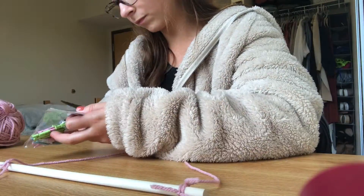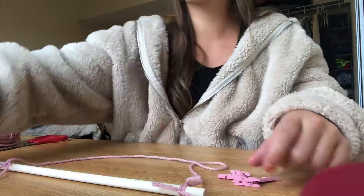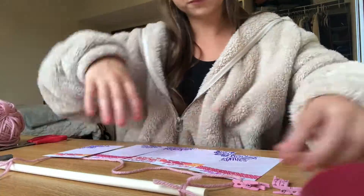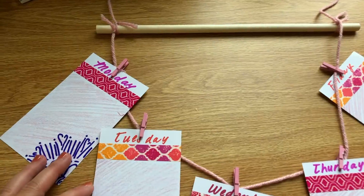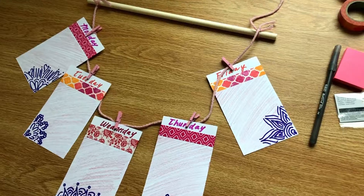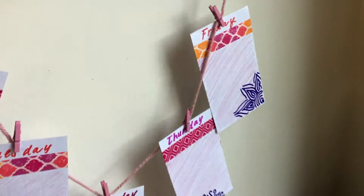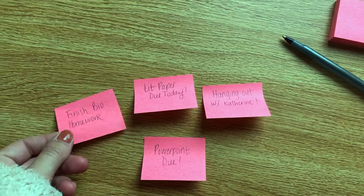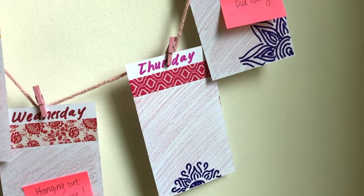I'm opening up my clothespins — I'm just going to be using pink ones for mine — and then I'm going to take each of the flashcards we made and just clothespin it right on the half circle part of our dowel. When you're all done, it should look a little something like this, and you can hang it right on your wall. Now you can write out sticky notes for whatever you have to do that week, whatever plans you have, and just stick them right on. You can change them out every week.